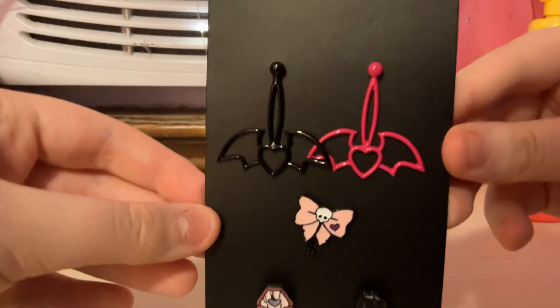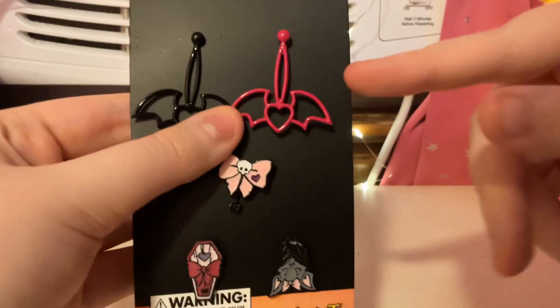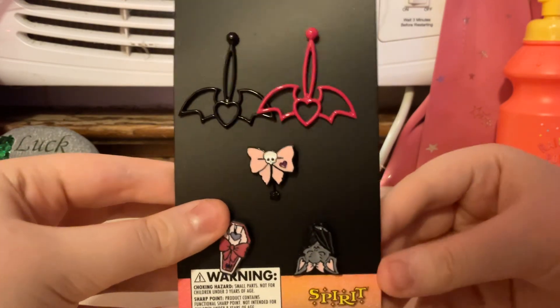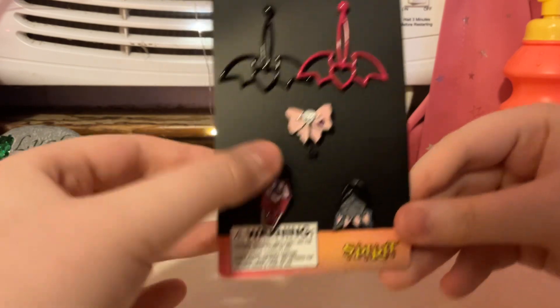Let's see what it includes. So, there's this black and pink earring. It's a heart and it has these bat wings. And, there's also this pink bow with a skull. And, it looks like there's a little spider down there.